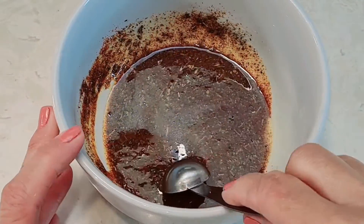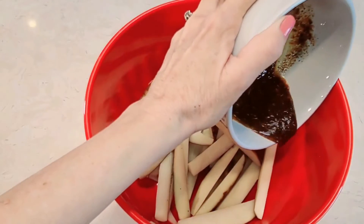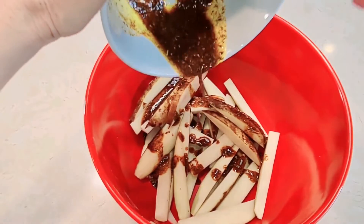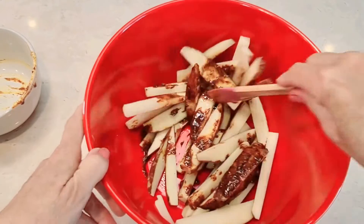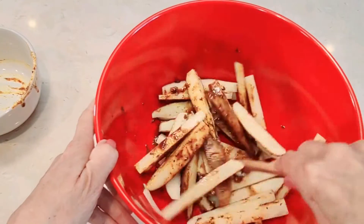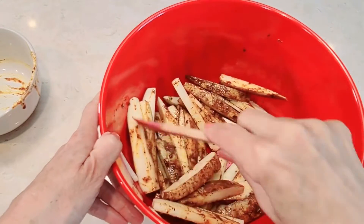They're going to come out so yummy. I'm going to mix this together and add it on top of my french fries, just making sure to get the coating on all sides.